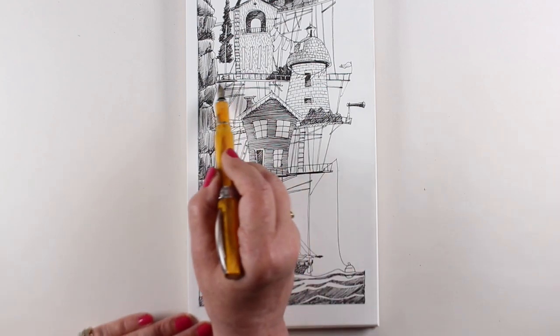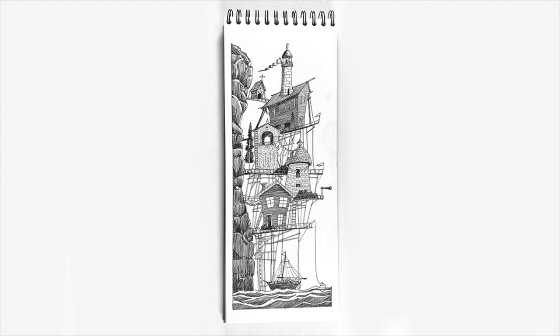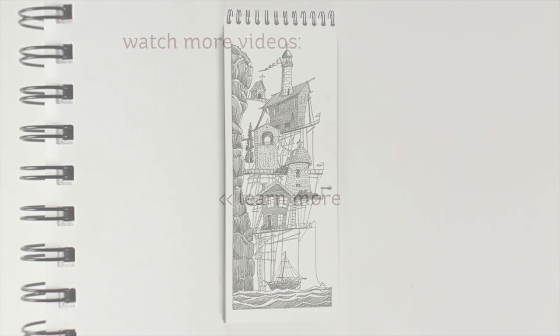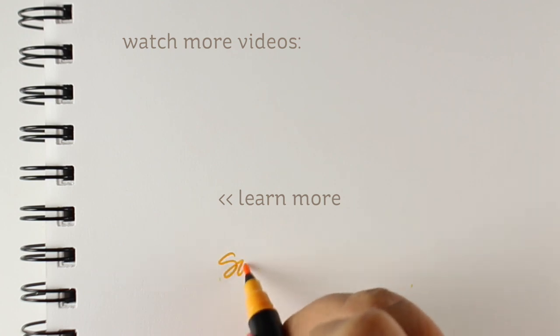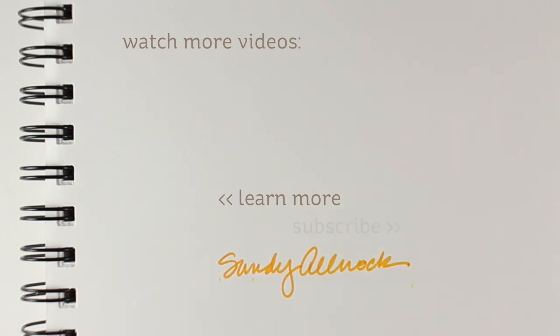Thank you so much for watching my crazy little video. It was enjoyable to do and I hope it was inspirational — maybe try a different medium if you get stuck in the future. Click the like button if you enjoyed it, leave me a comment, let me know if you'd like to see more things like this, and I will see you later. Take care, bye bye.